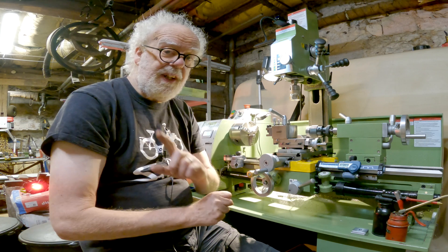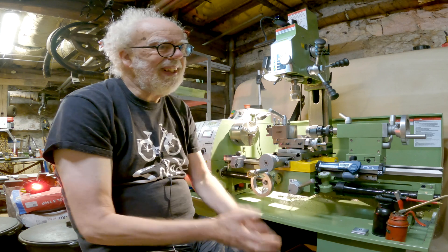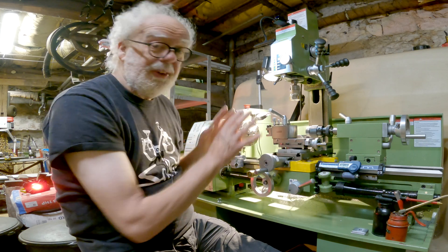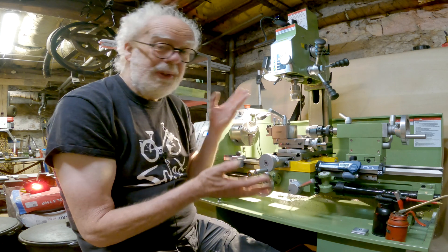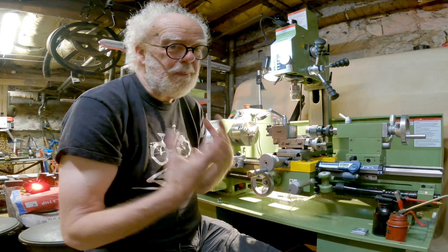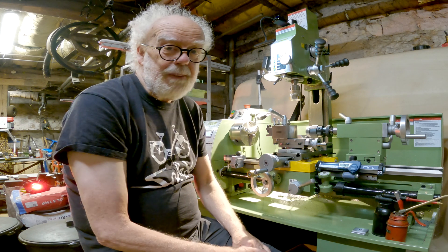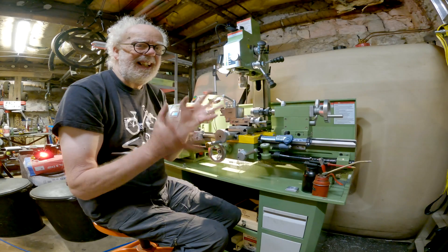My slight gripe: Warco promise — and this is why I got it from Warco — that their Chinese lathes are all checked by qualified engineers so you can just plug and play when you get them home. I don't think they really did it very much. Both the lathe and the mill did work pretty well individually, but they didn't actually fit together. The mill was threaded for M10, but the lathe's bed to take the mill is threaded for M8.